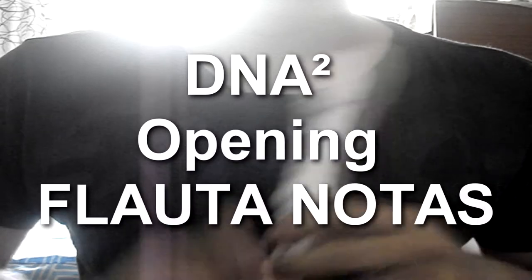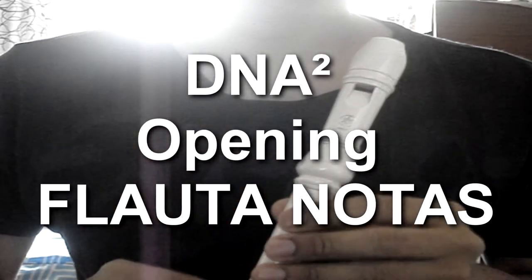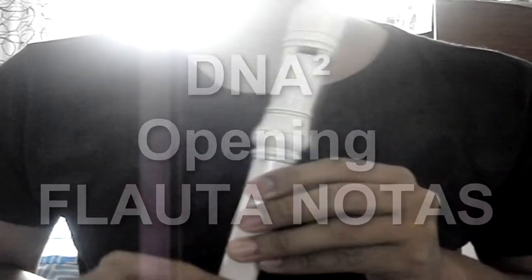Bueno, no es llamada, es el opening de una de mis series favoritas llamadas DNA, o sea DNA 2. Pues este es el opening. No voy a hacer la interpretación como siempre la acostumbran a ver, puesto que como ya me pasó en un video anterior, me tocó subirlo a mi página oficial por copyright de YouTube. Por el copyright me bloquean estas canciones que pongo de fondo. Así que simplemente la interpretaré con mi flauta.